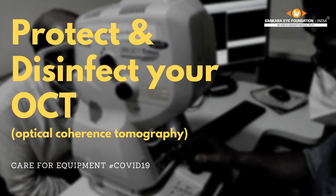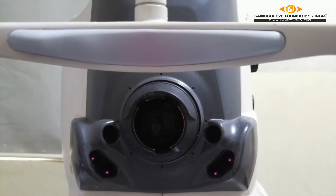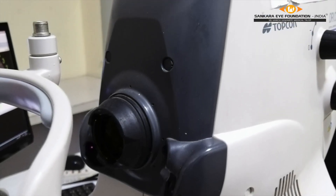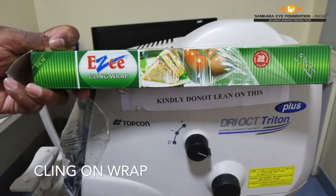Presenting a short video to demonstrate how we can reduce the risk of contamination during an OCT investigation. The only material required is a plastic Cling Wrap.